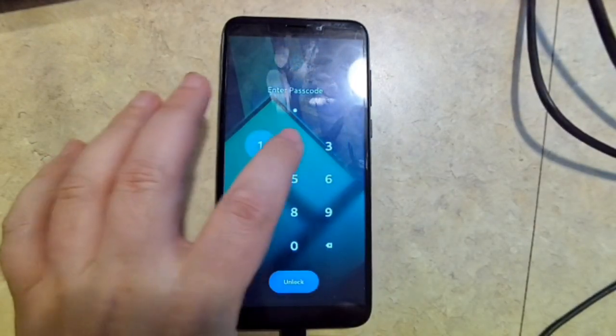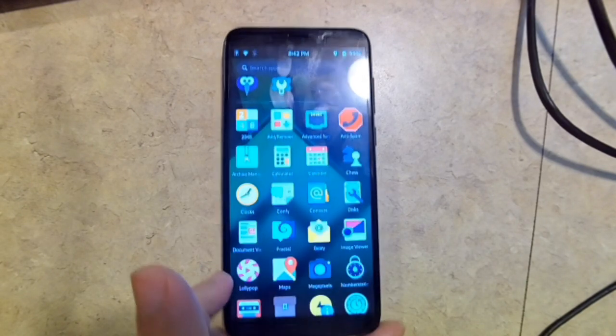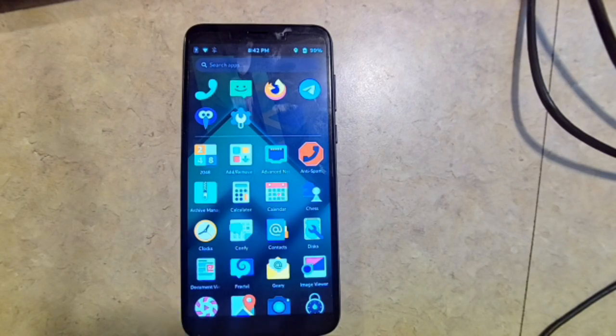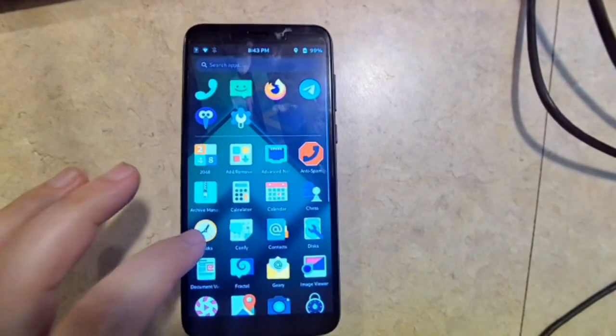So here we are. This is Manjaro PHOSH, installed on my SD card — I booted up to the SD card here. On the internal memory of the phone, I have the latest Manjaro Plasma installed, the March 11th 2022 build. This here is Manjaro PHOSH, the March 18th development version. So it's not 100% fully functional, but it's slick — it's quick, it functions pretty well.